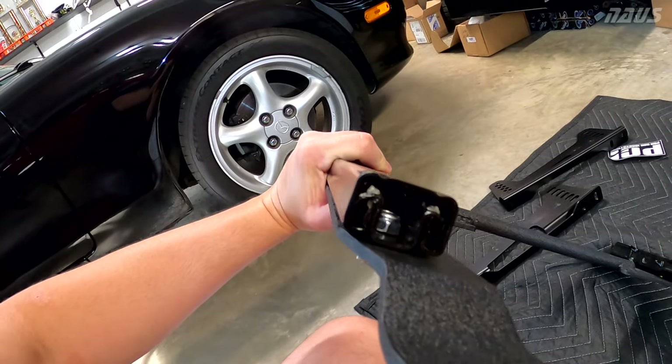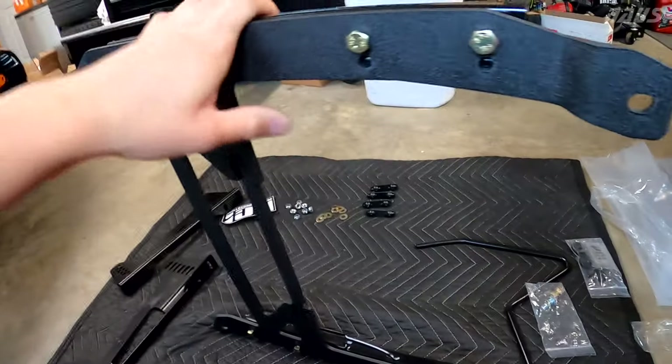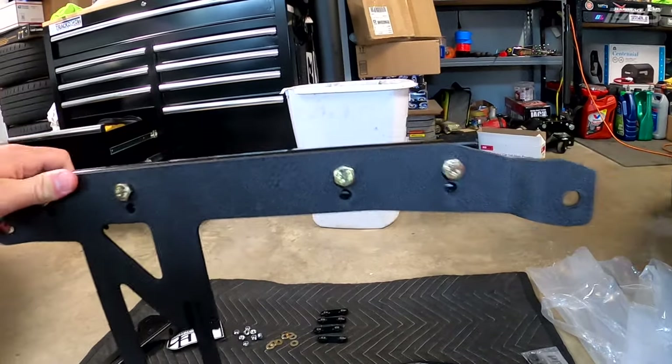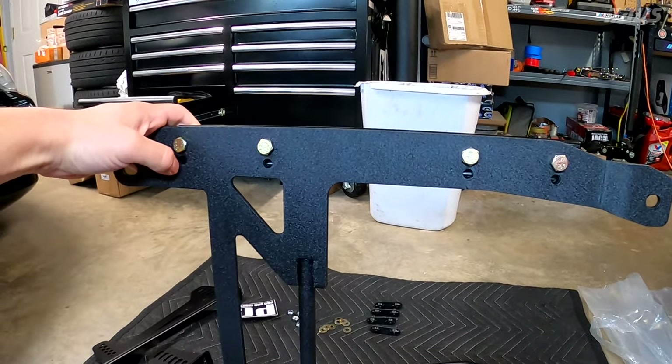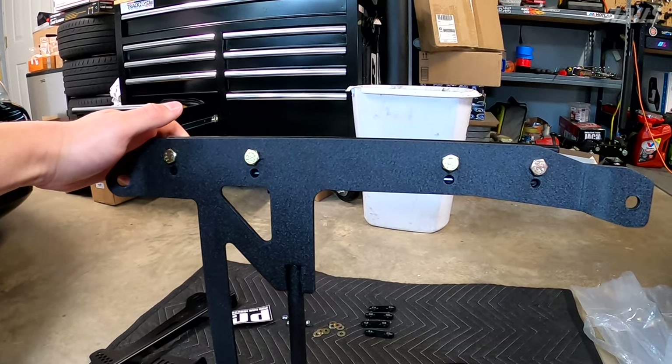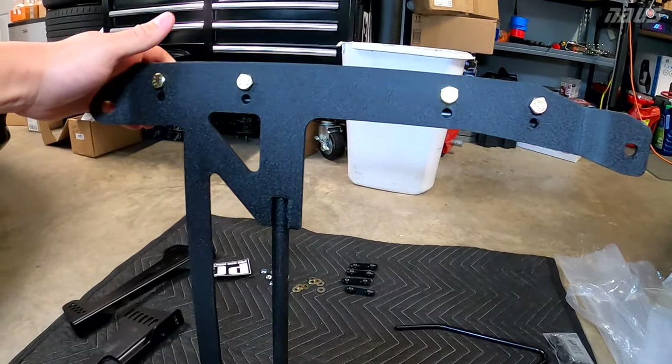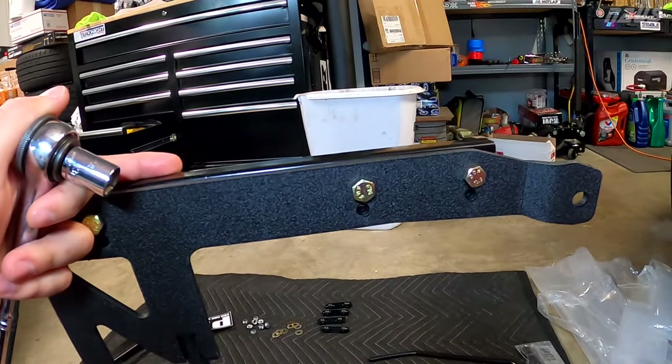You'll notice there are two different width settings you can choose with this base piece. I assume that's to suit narrower race seats. Obviously the pole position is one of the wider seats you can put in your car. These bolts have a 13 millimeter head, which is a little strange. Push down on the rear of this and you can slide it out like that.